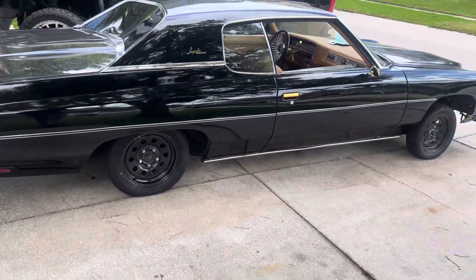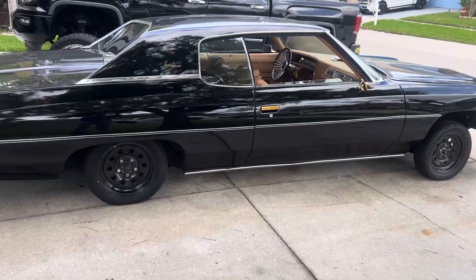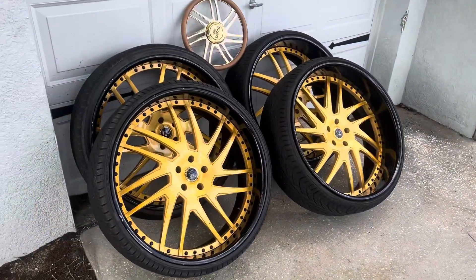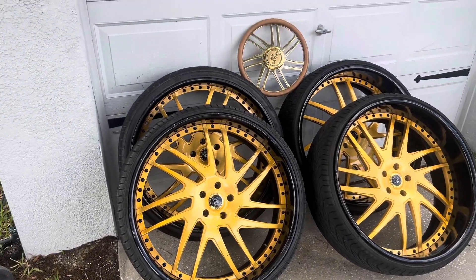What's happening, car family! Today is a day to remember, man. I done took them boys off — about 26 years they've been on this car.